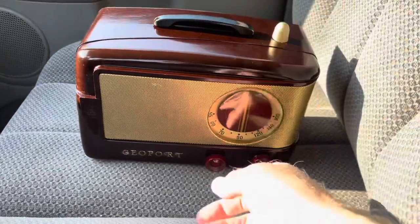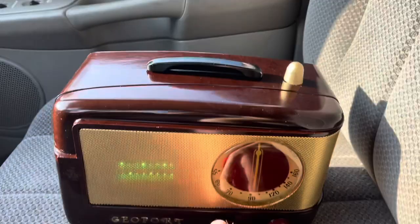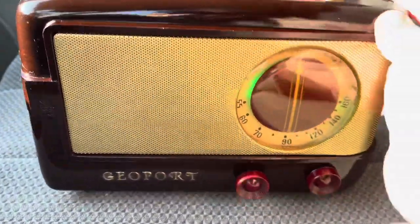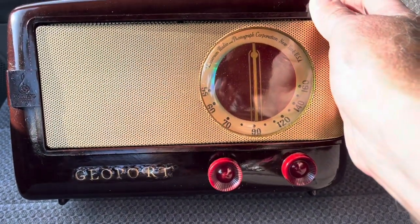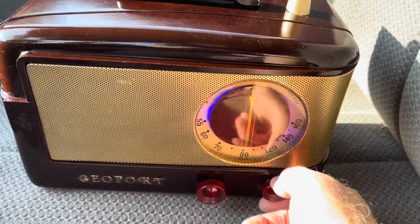This box is an easy one to use on the front. You have your main power on. It's very bright out here but the dial is lighted. And right here you have your volume.